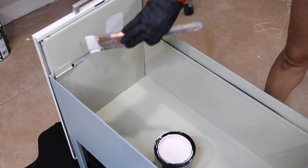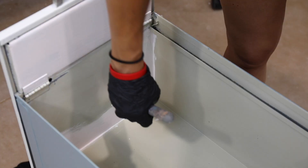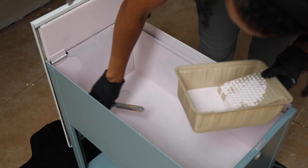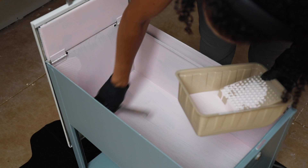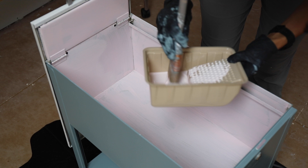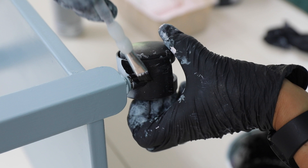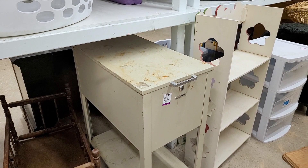Even though this was deglossed and ready for paint, I still needed multiple coats to get really good coverage. The first coat typically looks pretty rough — don't worry, the first coat is usually the ugly coat. The second coat is where the magic happens. After two coats I still needed one more, so I applied a third coat, putting it on with a paintbrush and then using a roller to smooth it out. I did get some paint on the wheels, so I cleaned those up.